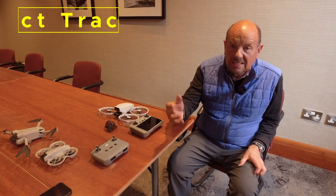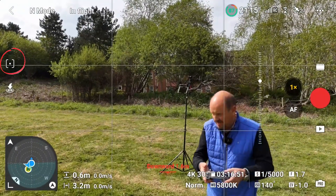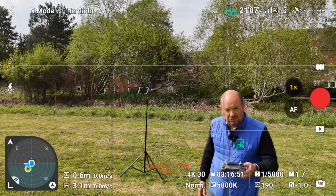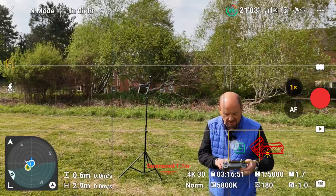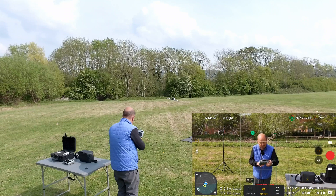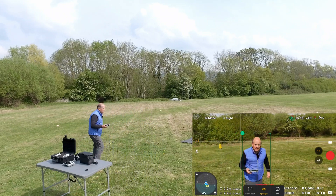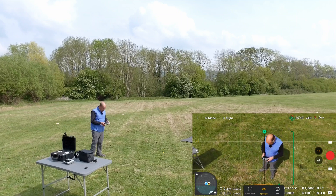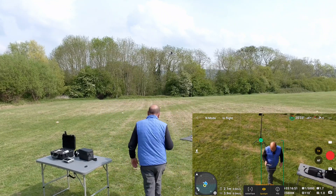Let me demonstrate subject scanning out in the field. I press the left-hand button to enable focus track — subject scanning is now on. You can see there's a target on me; I click on it and a box appears around me with a little person icon at the bottom. In spotlight mode, as I move around, the drone follows me. I push the drone up, pull it across, and it stays locked on me. Even when I walk toward the camera, the drone turns and follows.